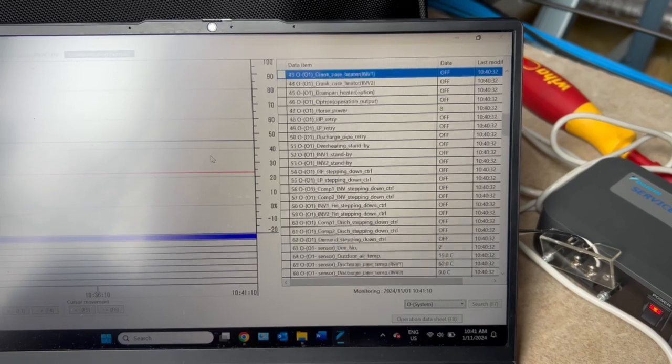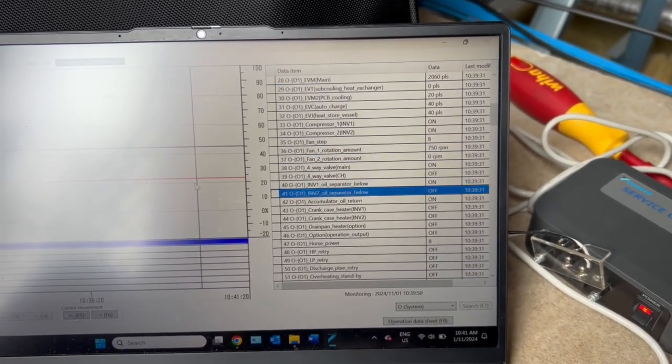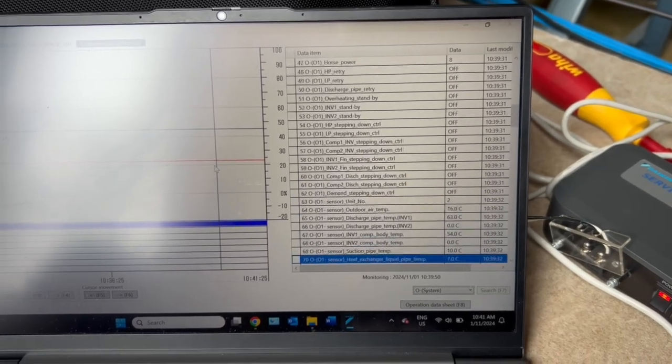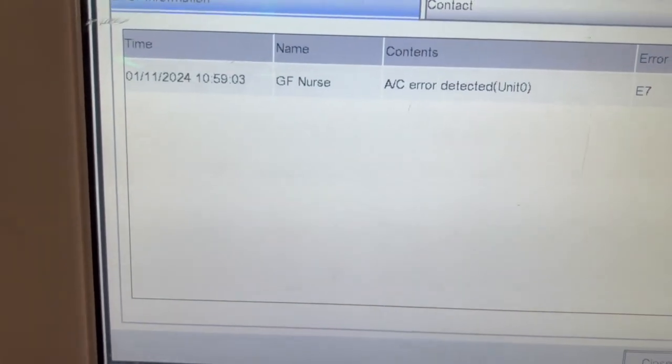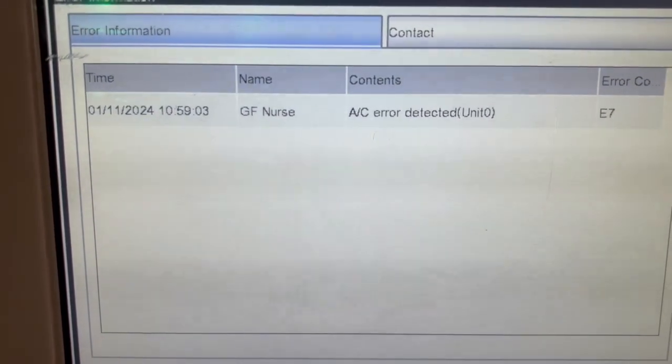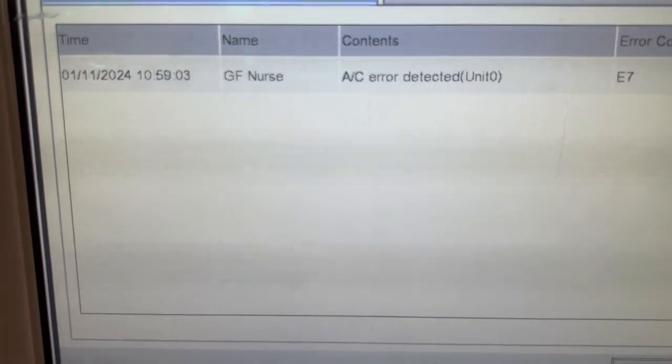Honestly, we're looking pretty good here. The issue is going to be the fact that that U4 issue was generated from the indoor board not having power. Turns out that is on a different system, so we should have a separate fault here with the E7. Let's rock and roll.